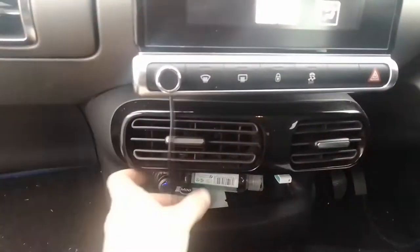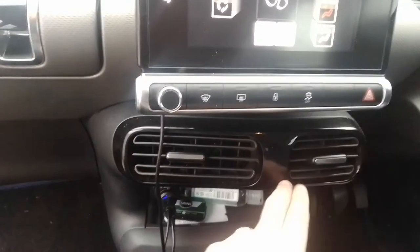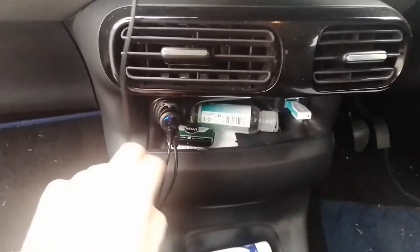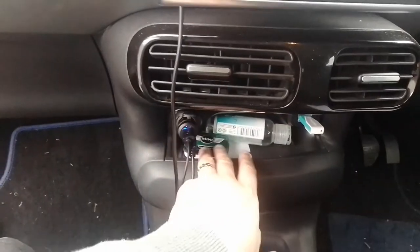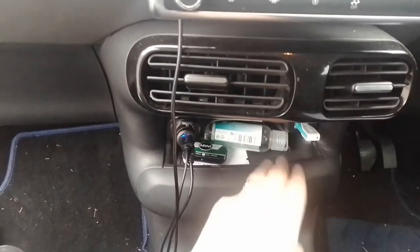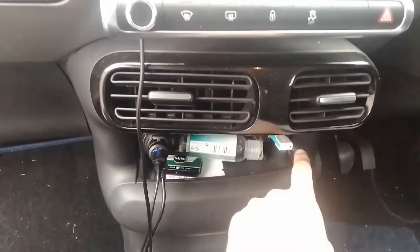Moving down, you've got these piano black air vents — the last two air vents in the car. And moving down here, you have your 12-volt socket, a little cubby hole for a box of mints or some hand gel, and a USB socket here.